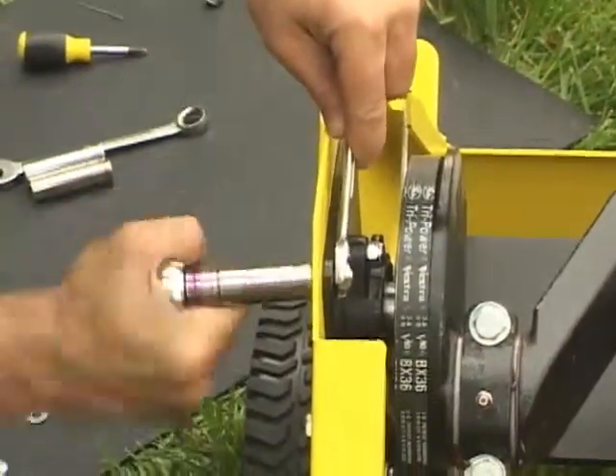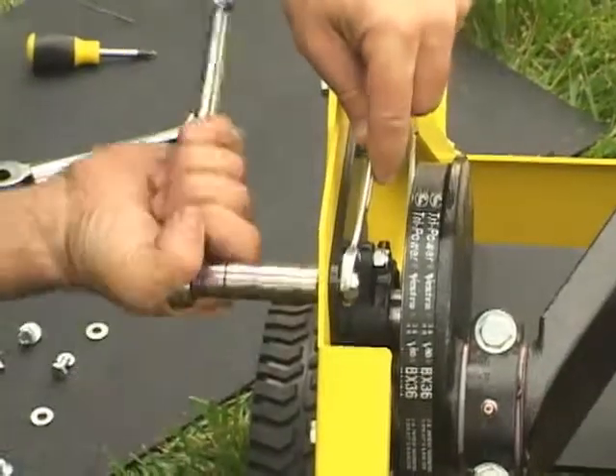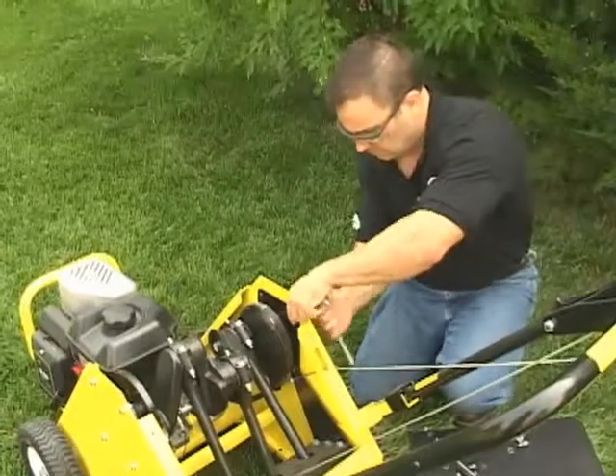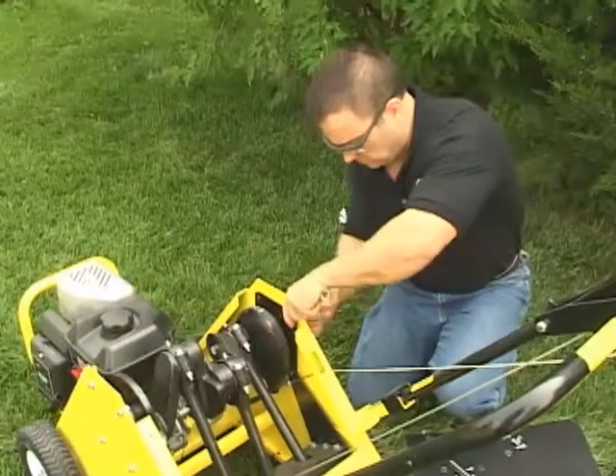To replace the belt, you first have to loosen the crankshaft. Using the 1/2-inch socket and wrench, remove the eight bolts that hold the crankshaft.